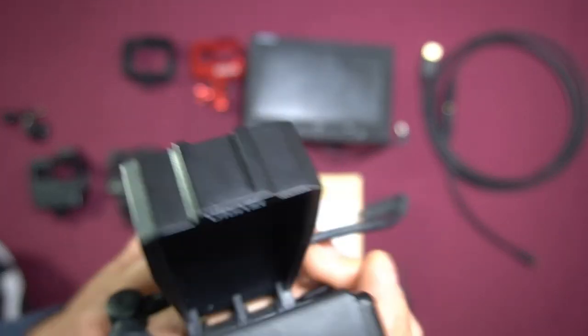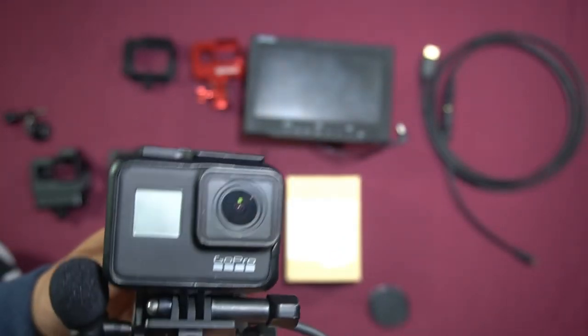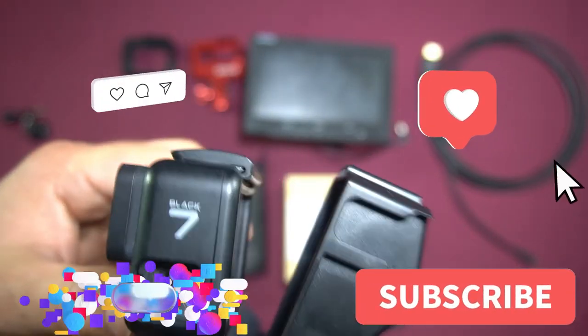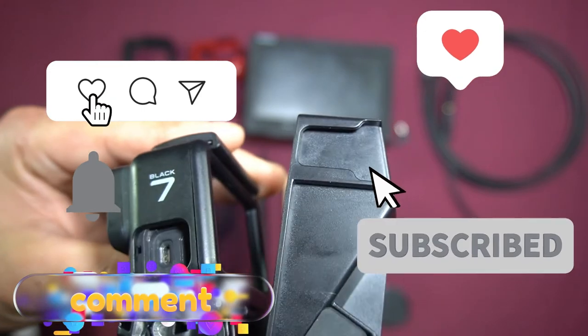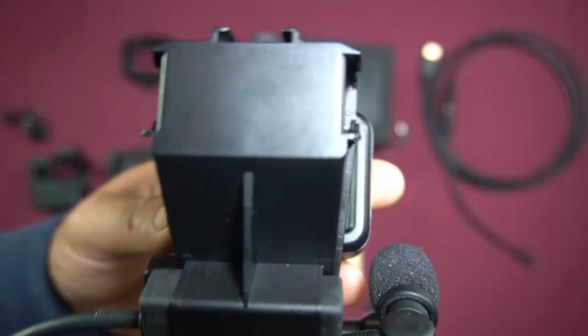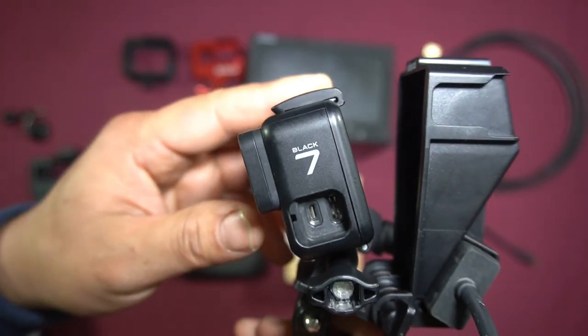That brings us to the end of the video, guys. I hope you found this helpful — if you did, please smash that like button. And as always, don't forget to like, share, comment, subscribe, and ring that notification bell to keep up with the uploads. Until next time, this is Mike with Mikey's Vlogs, signing off.